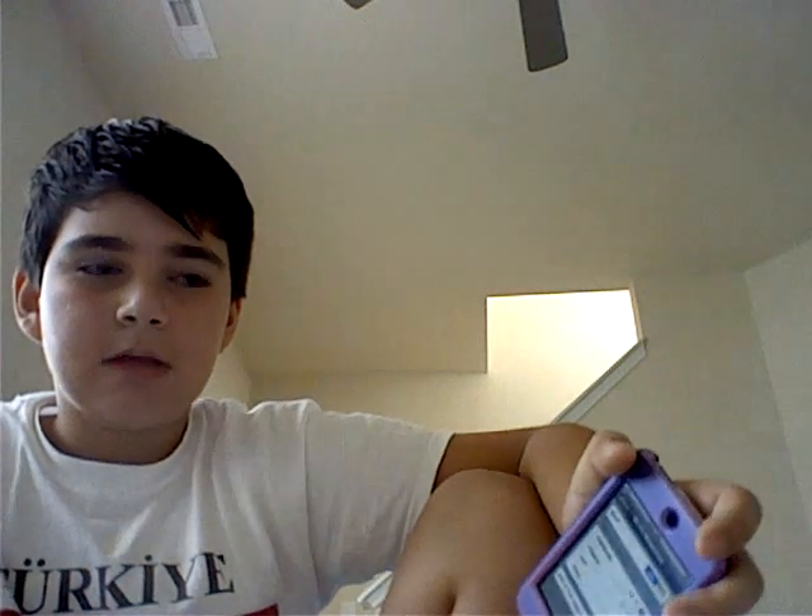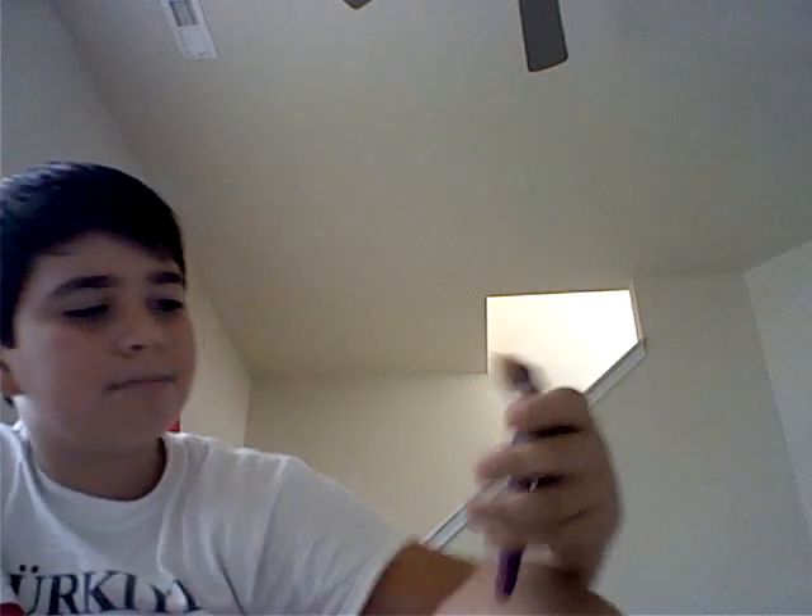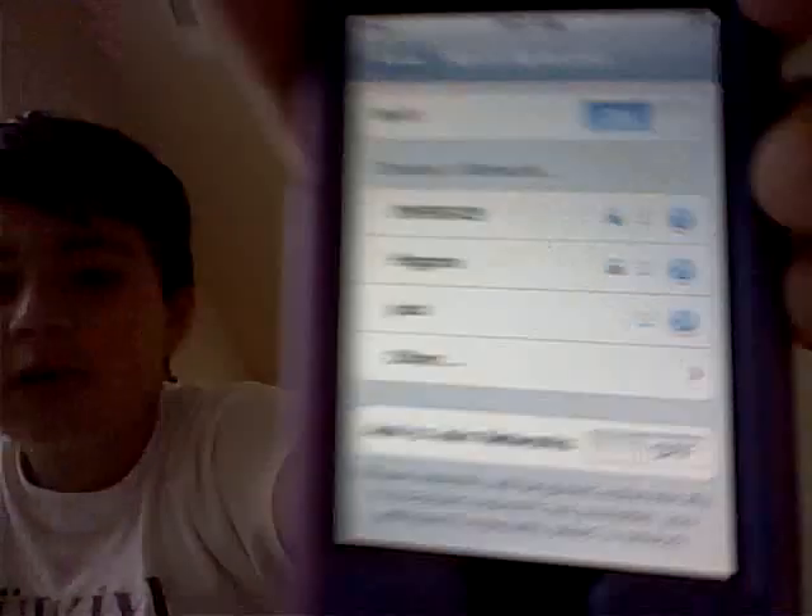If you join somebody's network, something will show up on their end saying somebody joined your network. And if they're really smart with computers and they can hack your iTouch, they could do serious stuff with it. So mine is off, and I'm using somebody else's network. I'll join into Jack.